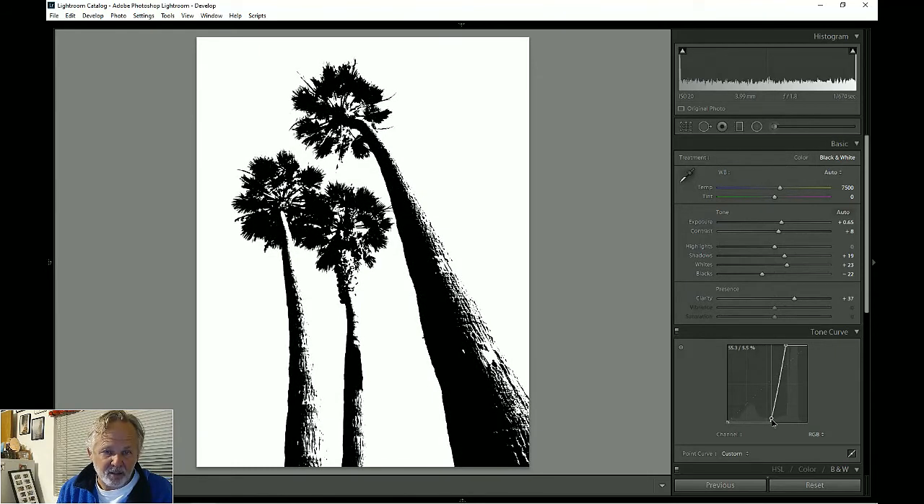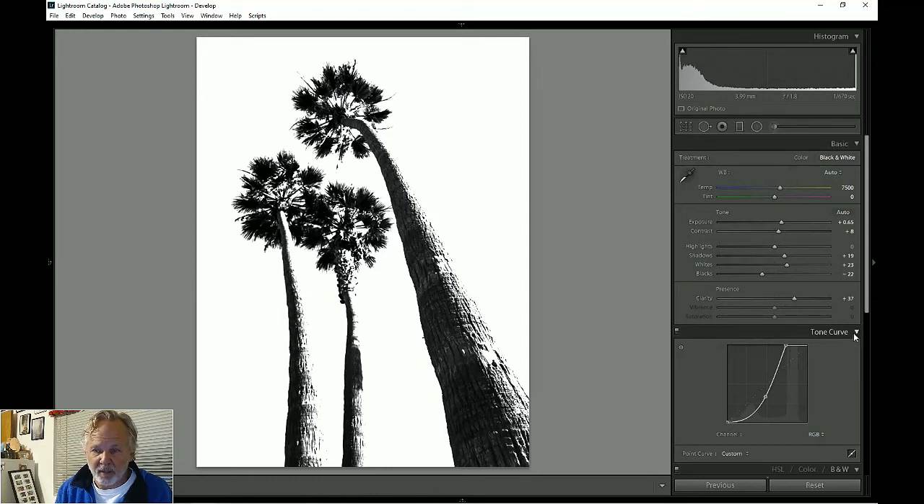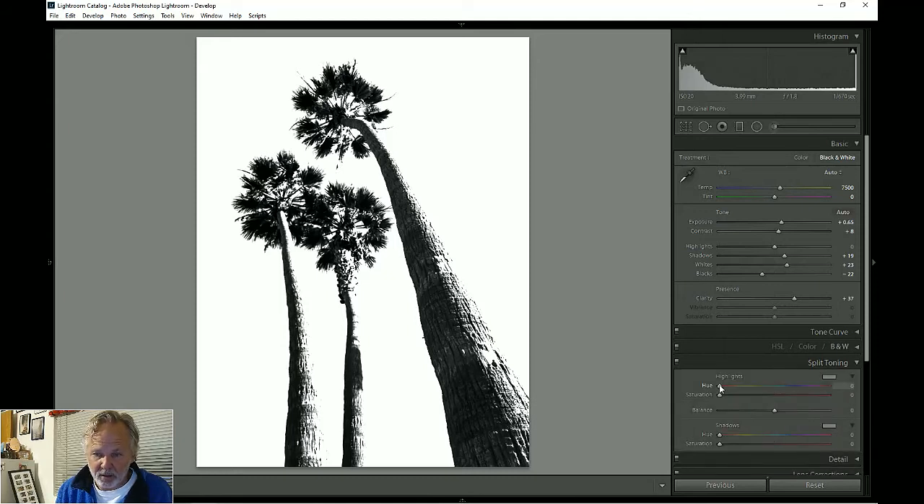That gives me a cool-looking silhouette. I can make those trunks go completely black, which is interesting, but let me try this: I'll leave the texture in the trunks but darken them as dark as they can get while still retaining texture. That's kind of cool. One more thing — I'm going to try adding some color using what's called split toning.